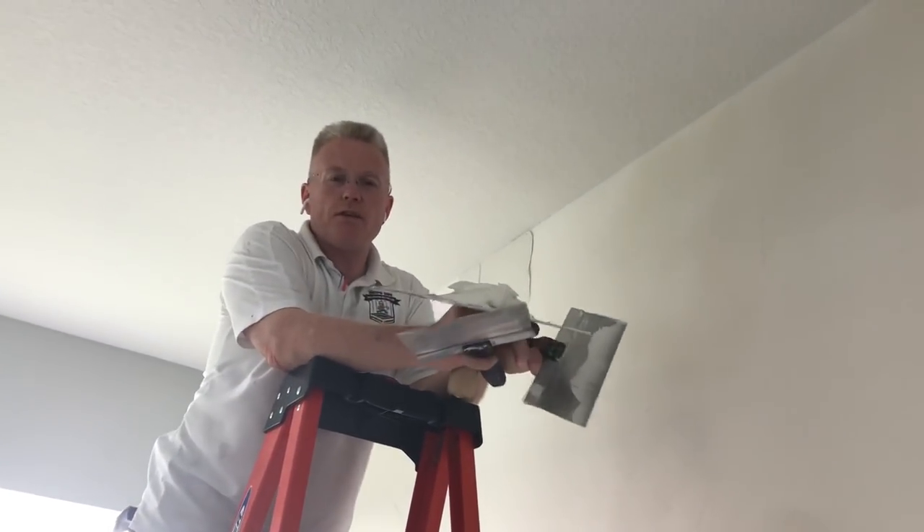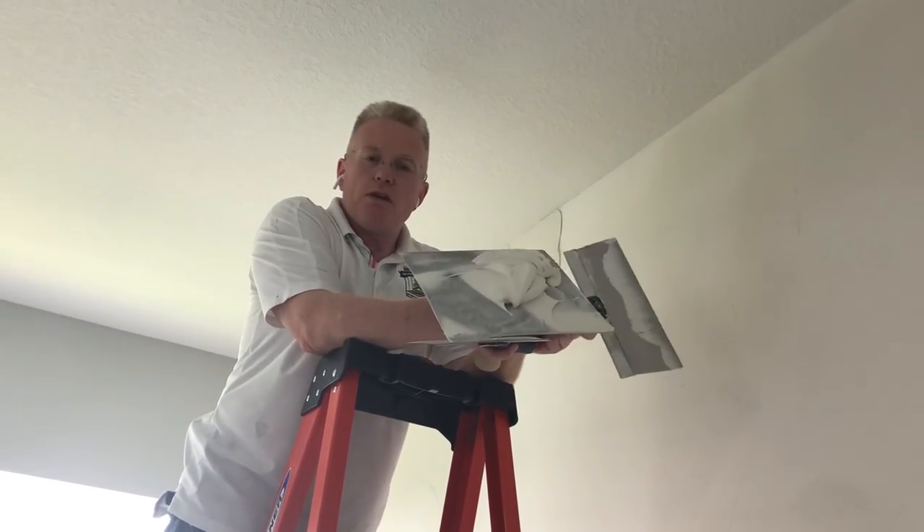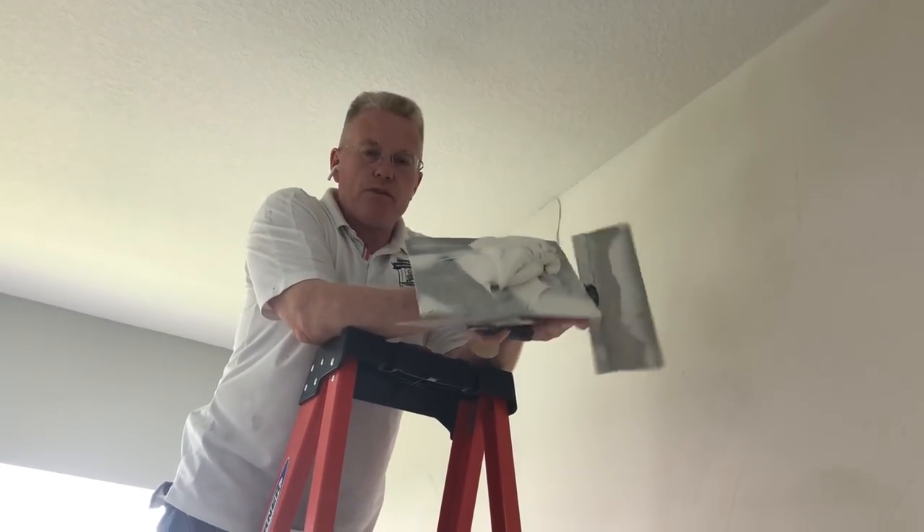Hi, this is Spencer Holden. Welcome to Spencer Holden's World Holiday Day. We're doing another accent work in a beautiful Tampa Bay area.